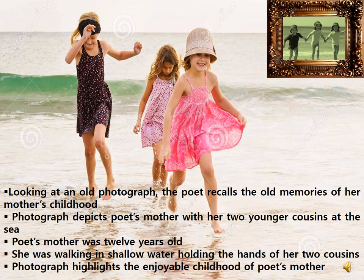The cardboard shows me how it was when the two girl cousins went paddling, each one holding one of my mother's hands, and she, the big girl, some 12 years or so. An old photograph of the poet's mother, which was pasted on a cardboard photo frame, makes her recall the old memories of her mother's childhood. The photograph depicts her mother's enjoyable moments at a sea beach with her two cousins who were younger to her.